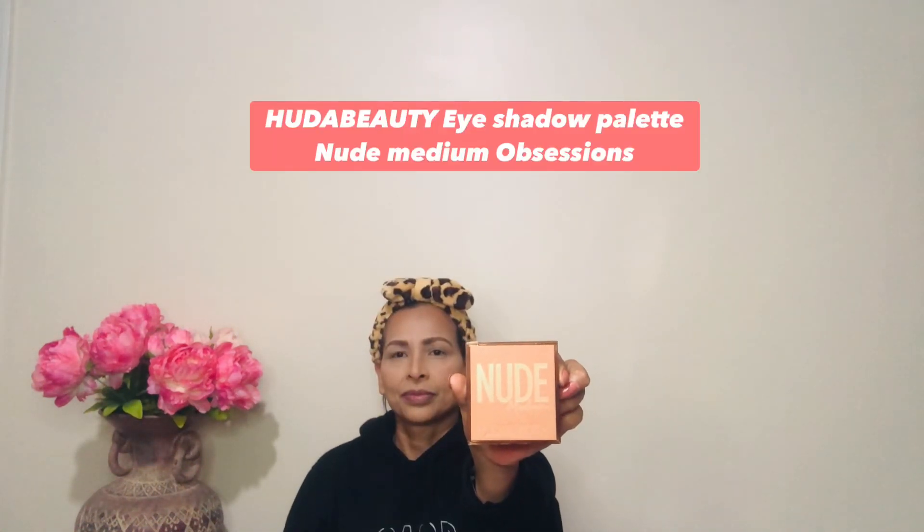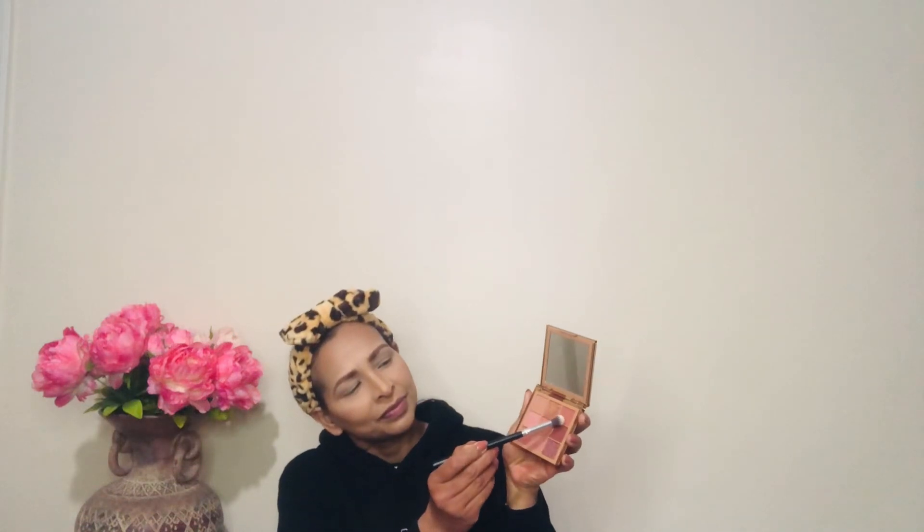For eyeshadow I'm using the Huda Beauty Nude Medium Obsession palette — only powder eyeshadows. The first color is a light peach, applied using a big fluffy brush in the eye crease and brow bone. Take a little product first and build up slowly, blending out properly to make sure there are no harsh lines. The second color is a dark cocoa, applied with a small fluffy brush over the whole eyelid. Again, take less product and build up slowly, blending back and forth until smooth.